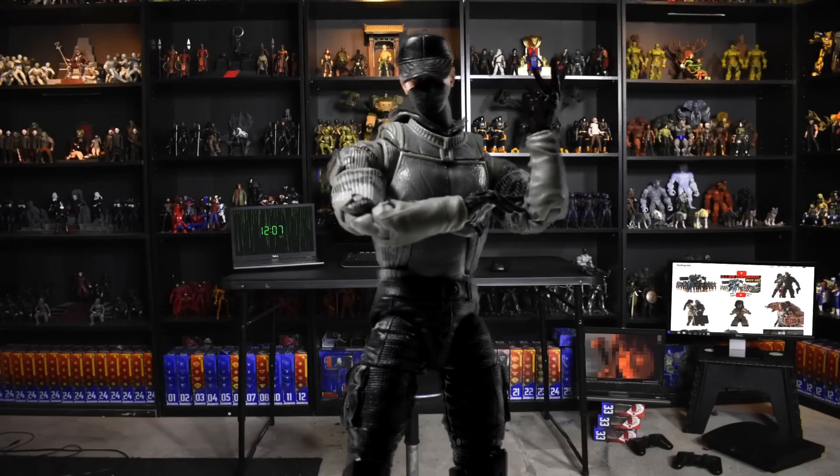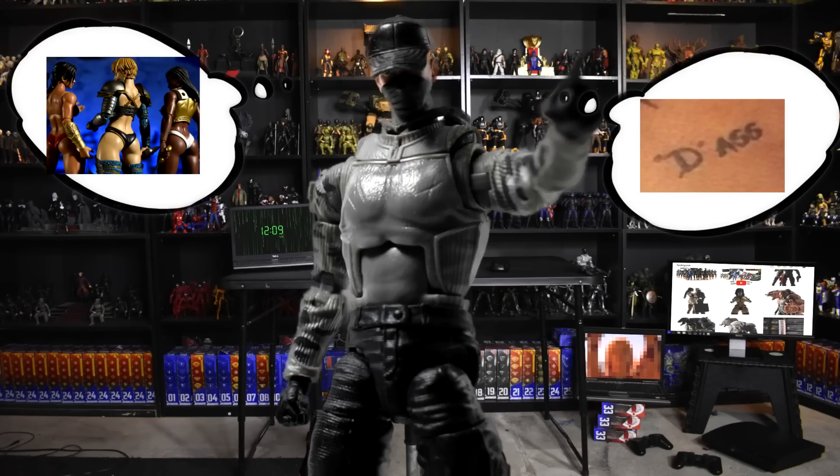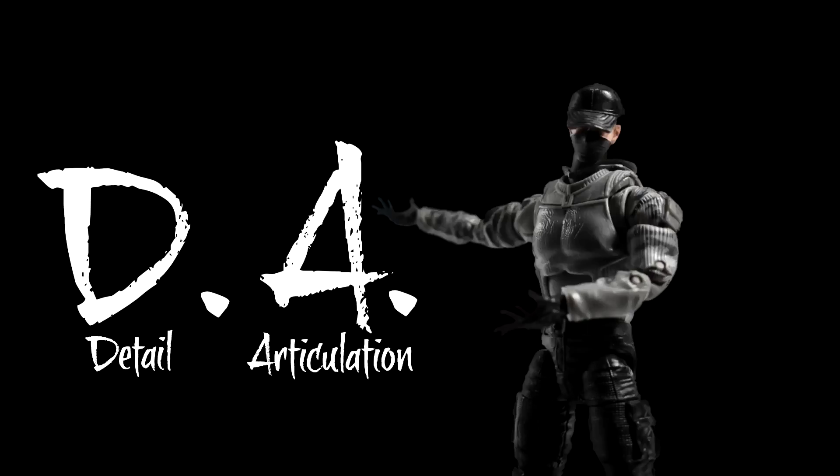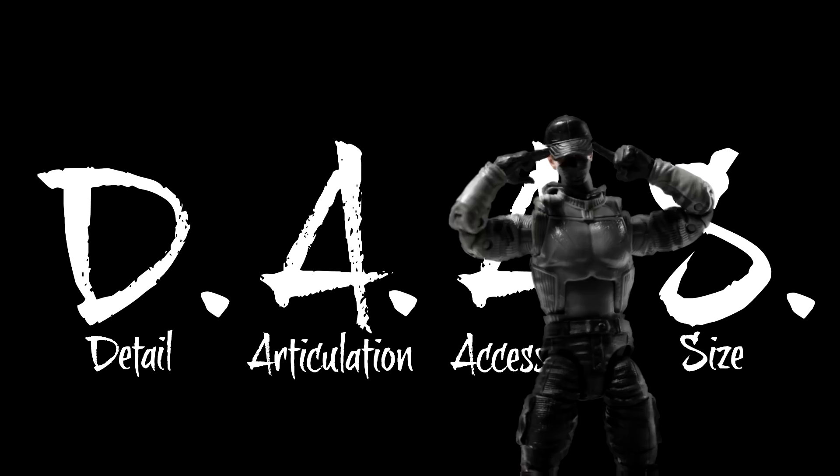All right, so y'all know what time it is — let's check out the A.S.S. on this action figure. Pause — I'm talking about Articulation, Sculpting, and Size. Where's your mind at?